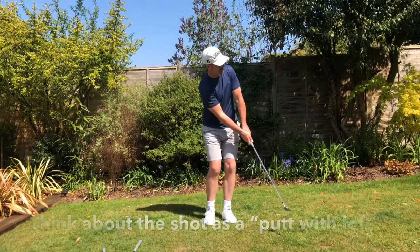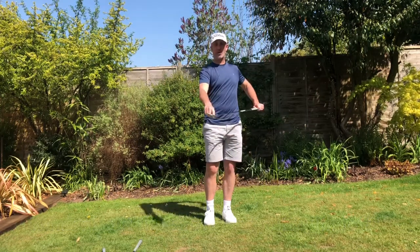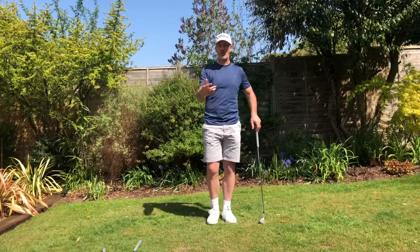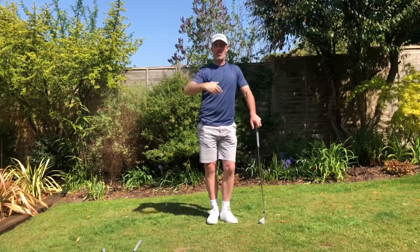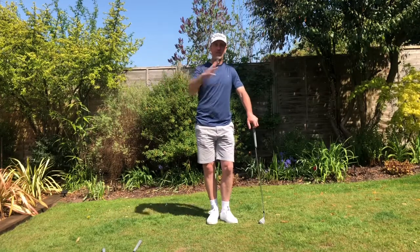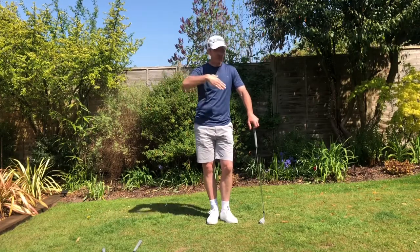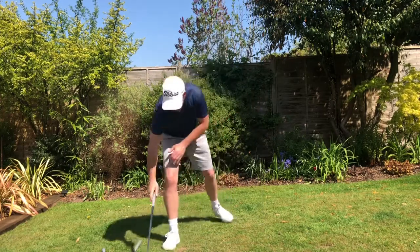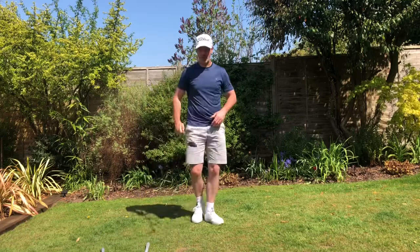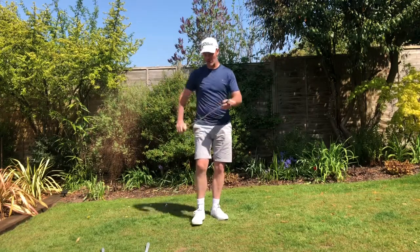Obviously the eight iron, because of the less loft compared to a lob wedge, is going to come out quite low and run quite a lot. I'd think about that as maybe a 20% carry in the ball flight with an 80% roll. We're going to go almost completely the opposite when we go to a lob wedge.